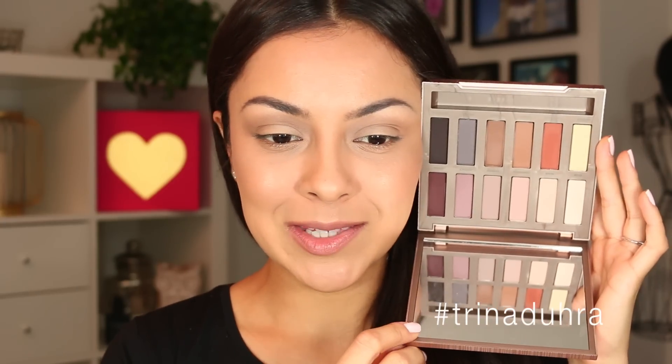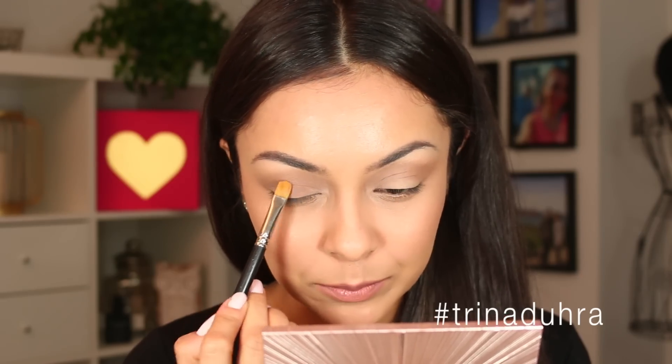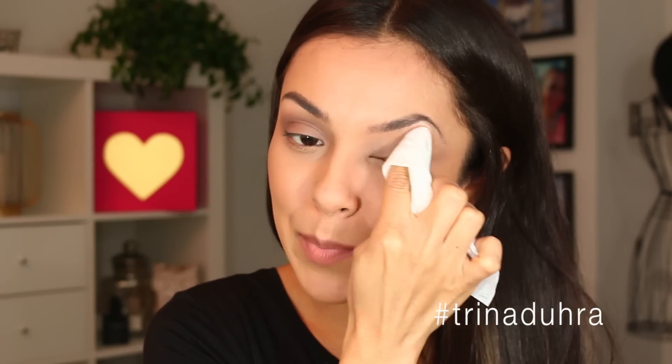I'm gonna start with Blow and apply this to my brow bone. Look at that — that is not matte, it does not look matte. Now I'm gonna use Faith in the crease. That's a nice color but it's giving me a little bit of a sheen because I used the same brush I used for the highlight. Now looking at the palette and trying to figure out what to do next, I think I'm going to be forced to use a shade I really don't want to use. I would just not wear this color combo — excuse me while I take this off and I'm gonna show you a better use of this palette.